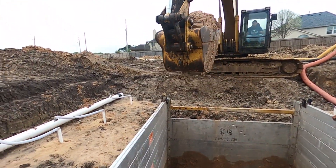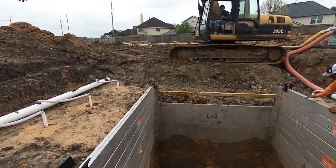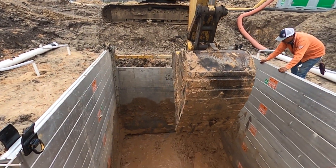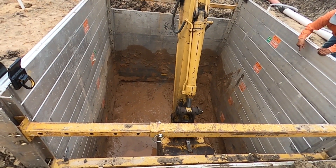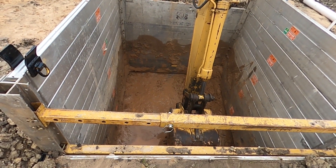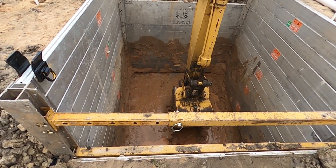We'll let the water get pumped back out. When you get in there stirring around with that sand, the water just keeps coming in. The engineer wanted to do this and then let it settle so we can see where we're at. When digging in the box, you may have noticed the guy on the side — the spotter. That is so important.